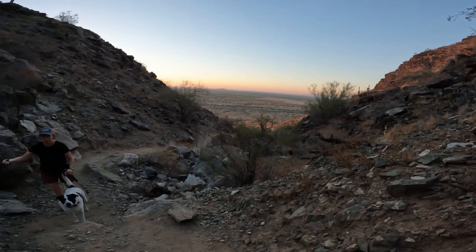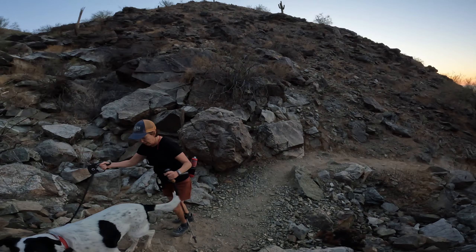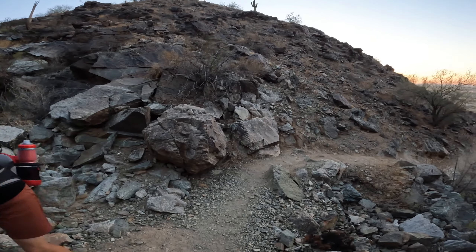Good morning, go ahead, have a good hike.